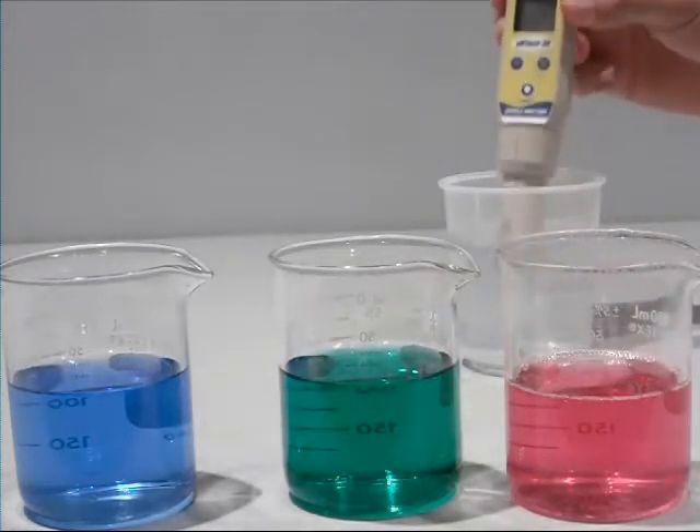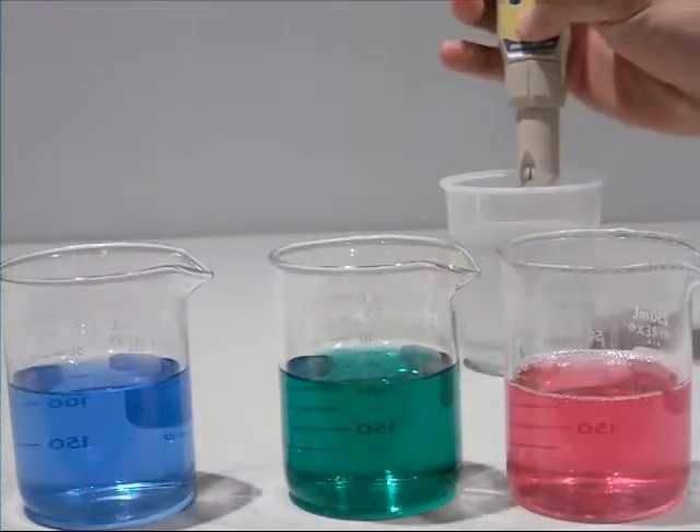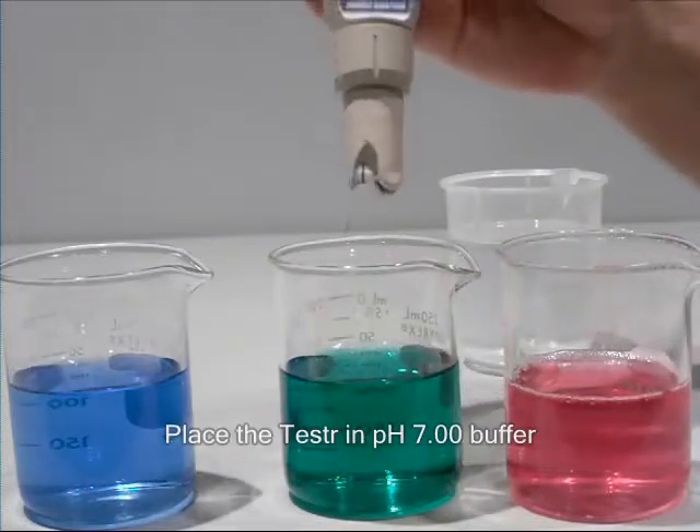Before calibrating, rinse your pH electrode. Press the on-off button to switch the unit on, and then place the electrode in pH 7 buffer solution.